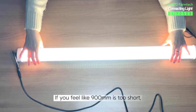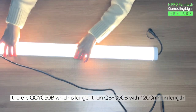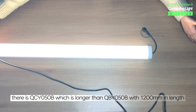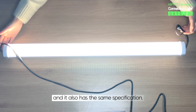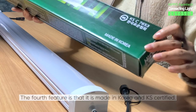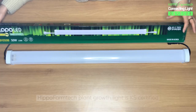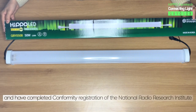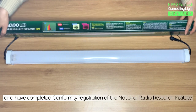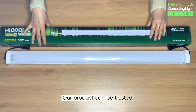If you feel like 900mm is too short, there is QCY050B, which is longer than QBY050B with 1200mm in length, and it also has the same specification. The fourth feature is that it is made in Korea and KS certified. Hippo Farm Tech's plant growth light is KS certified and has completed conformity registration of the National Radio Research Institute. Our product can be trusted.